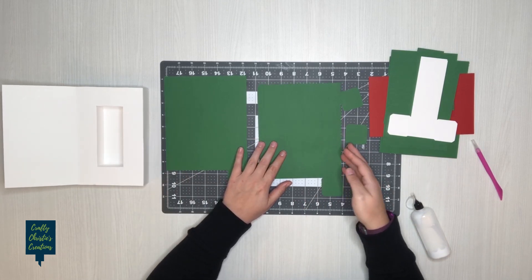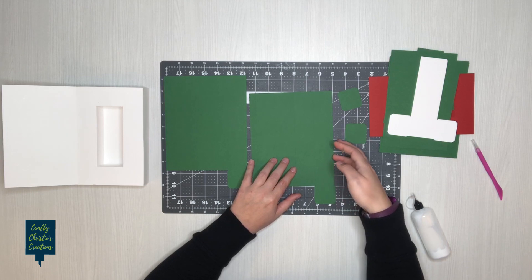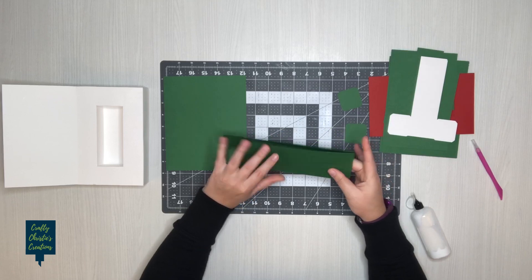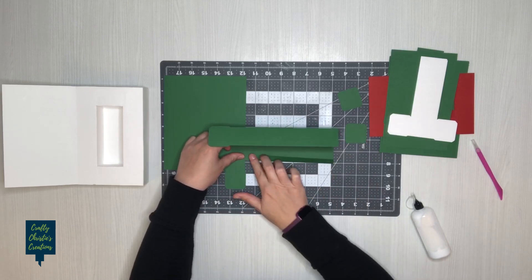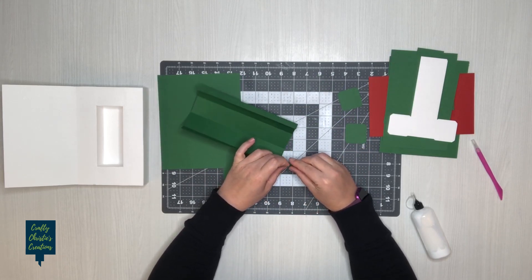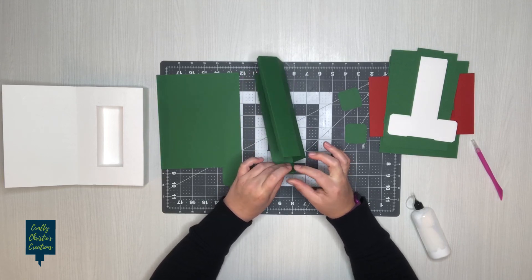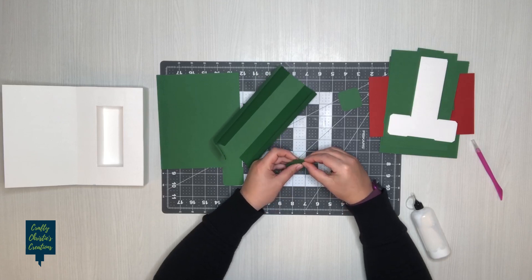We'll go ahead and get started by assembling our boxes. You've got the score lines all around and your extra end caps, and we're just going to start by folding on all of those score lines. These are going to make long skinny rectangular boxes. This little flap has one rectangle with an end cap attached and a couple of really small tabs on the edges — just fold all of those down, then fold all of these little score lines as well.